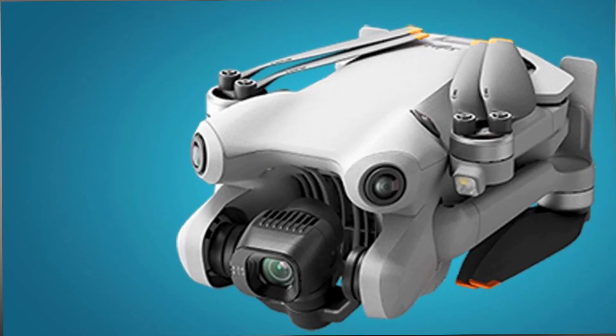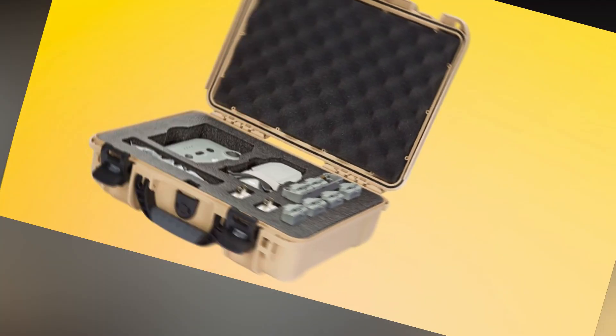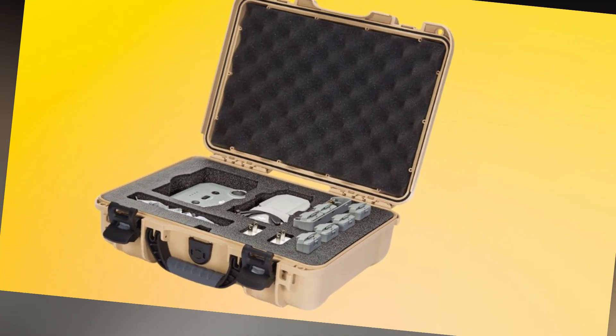This feature is especially valuable for first-time users who want to focus on capturing great shots without worrying about obstacles.